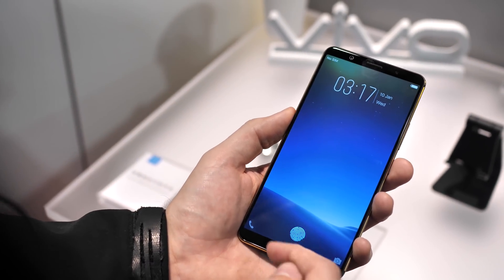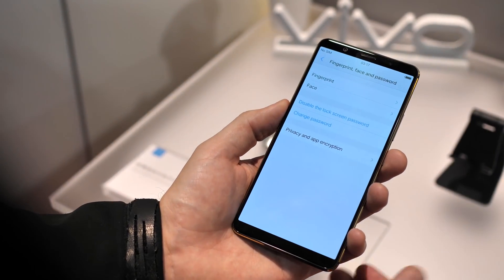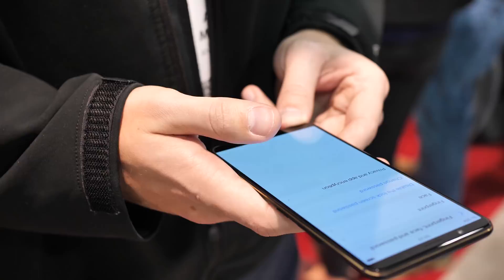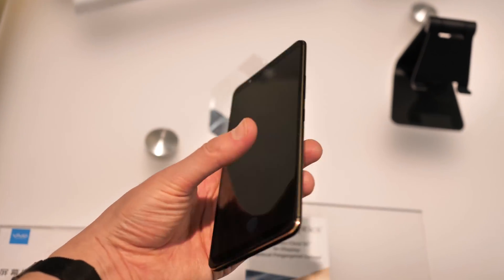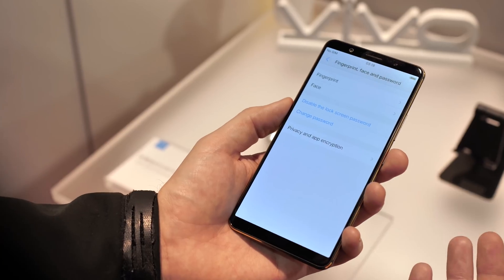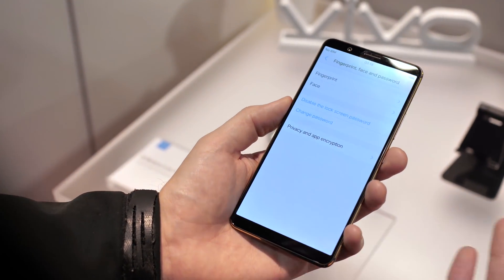You can see that it's defined right in this little bottom area. Put the thumb on there. They're quoting a 0.7 second recognition time, which is about on par with a regular capacitive sensor you'll normally find on the back of phones. And we'll do it one more time — and there you are.